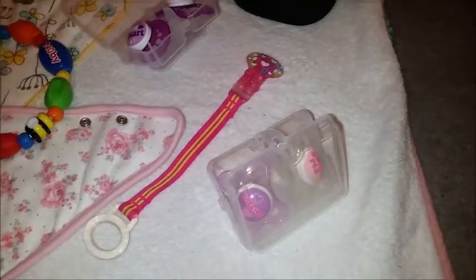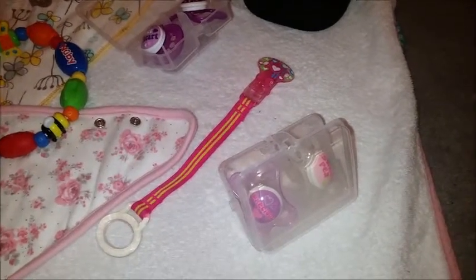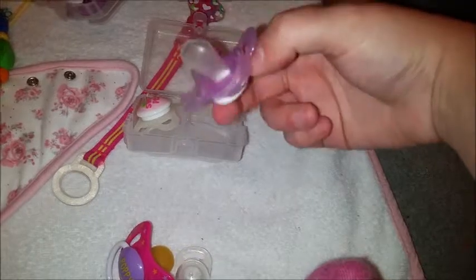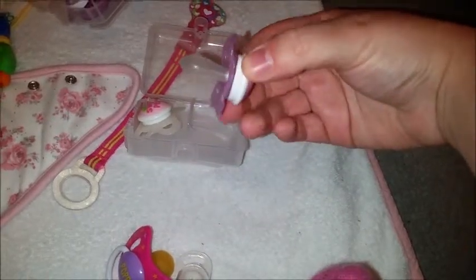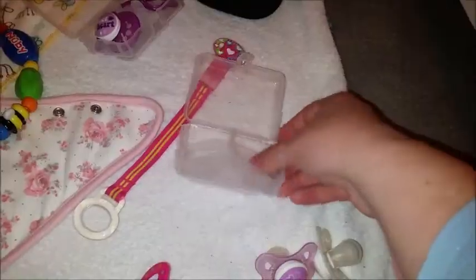In the end, just out of frustration and fed up of not being able to find one, I got some MAM dummies. These are the ones that Poppy had when she was newborn — she doesn't use these ones anymore, but they're very flat, I think it's called orthodontic. We found out she will only take to the clear sort, and yeah, she loved these dummies.